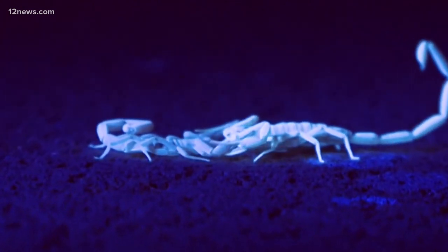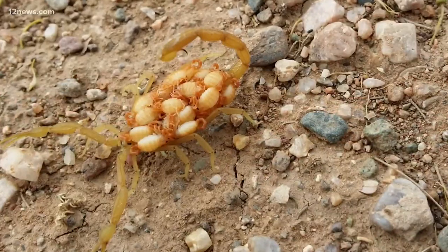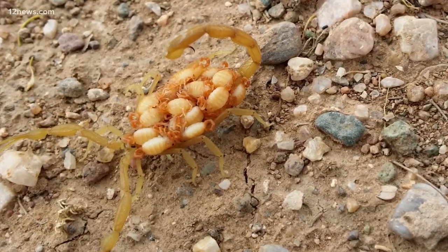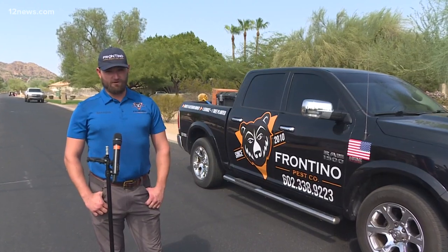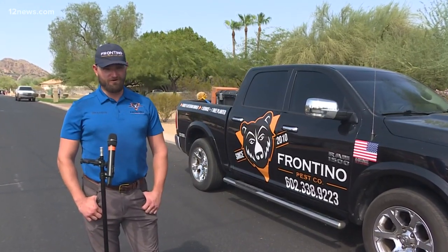I would vacuum it up. Vacuums can go a long way with scorpions. You don't want those babies going everywhere. If you have some other way of trapping it, but I would really recommend just calling a professional. I mean, bark scorpions — they're no joke.